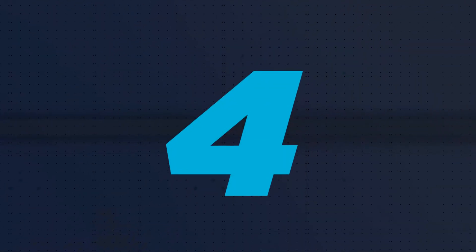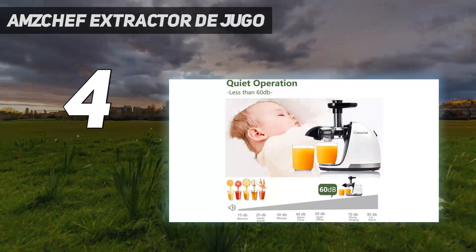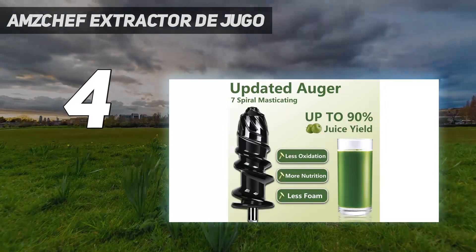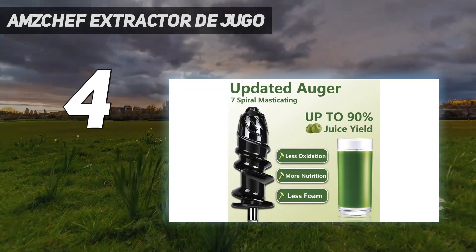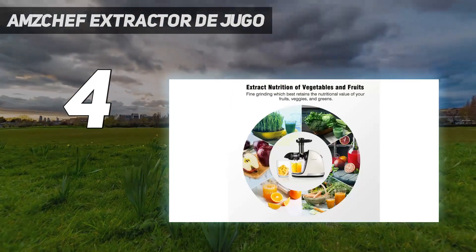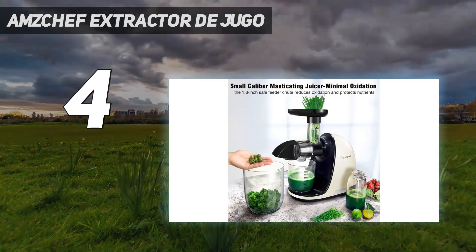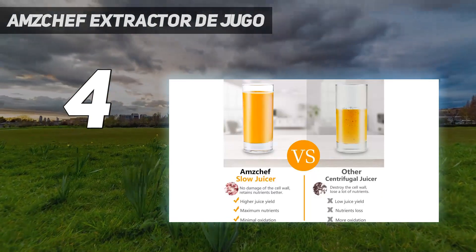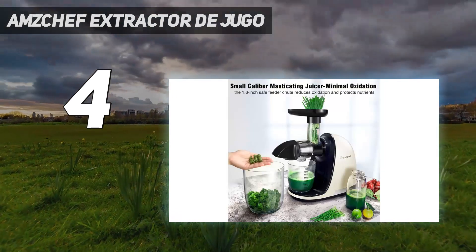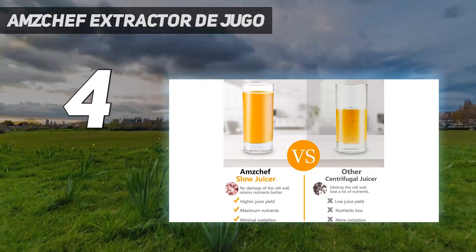Coming in at number 4: the Amzchef Slow Masticating Juicer. It is a clean, safe, and efficient appliance. Made of food-grade materials and a 304 stainless steel filter, it is safe and durable. It uses a 150W motor at 80 RPM. The 7-segment spiral masticating system fully extracts the juice even from fibrous fruits and vegetables. The juicer also has protection chips that stop it automatically at 20-minute intervals. It is easy to clean using a brush and a dishwasher.